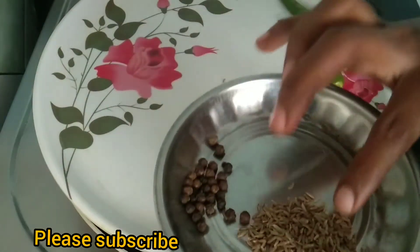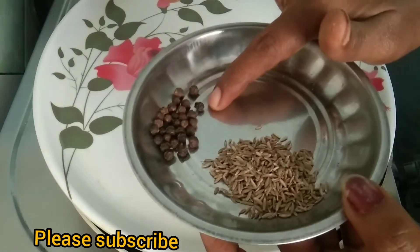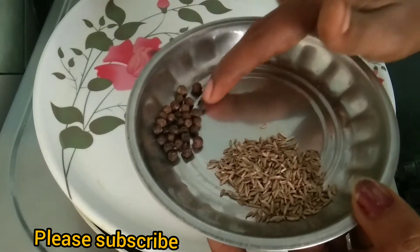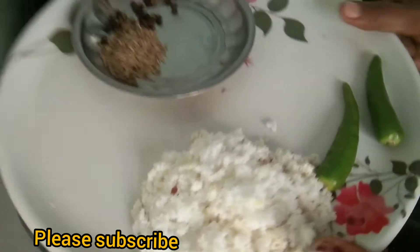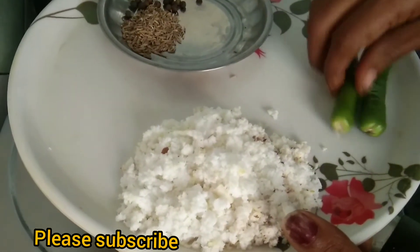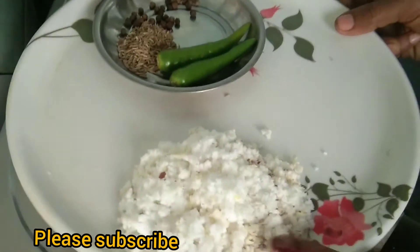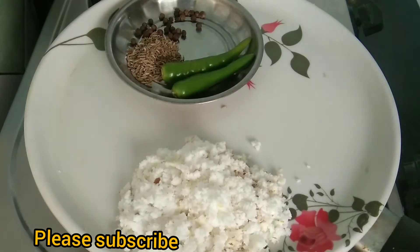Add 1 spoon of cream. Use the vegan milk and serve the whole way if you want to use it.